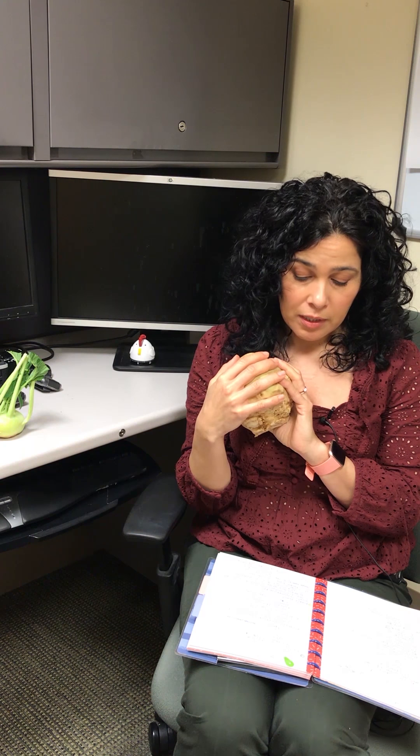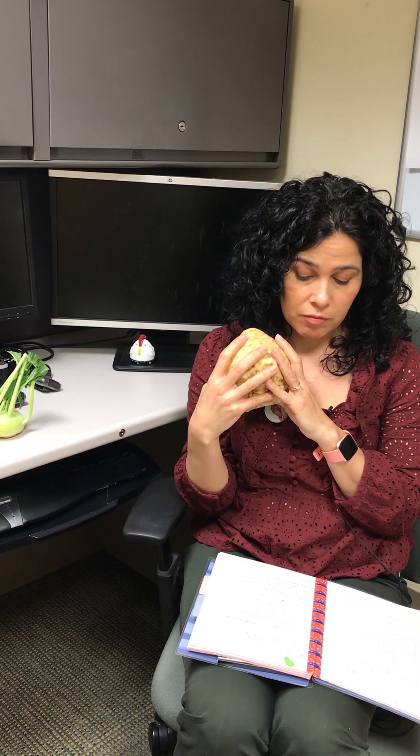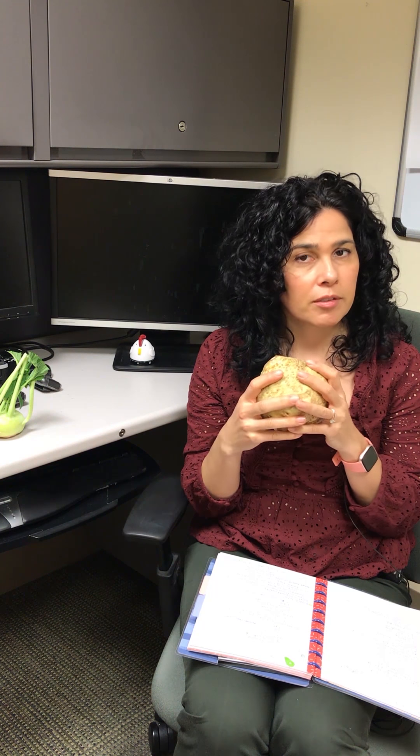It does have a lot of fiber in it. It's also got vitamin K, which is really good for wound healing and cardiac health, and vitamin B6, which is great for cognitive function, phosphorus, which is great for your bones and teeth, and vitamin C, which is a wonderful antioxidant.